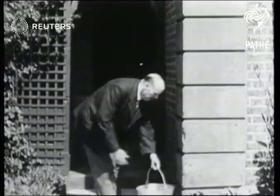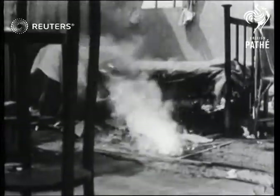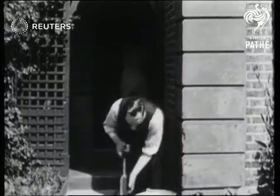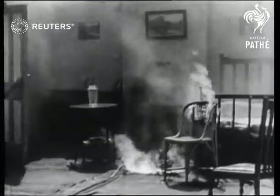There is no panic. A bucket, always kept full, is placed outside the front door. Miss Smith arrives. She has received training from the local authorities, which you too can receive. Brown decides to operate the pump away from the heat and smoke.